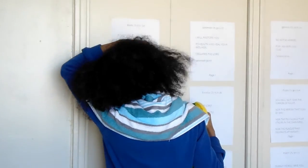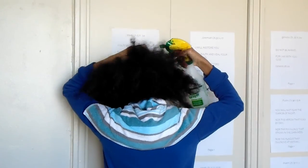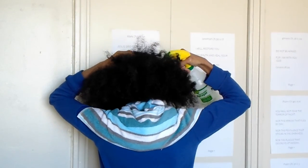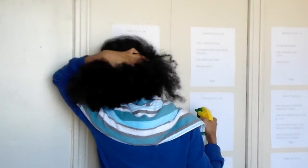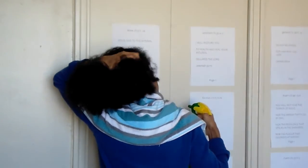Anyway, so you guys get the idea, right? You just spray it in your hair and in your scalp. Make sure that you spray it in your scalp, and then you rub it in.